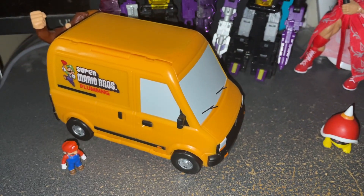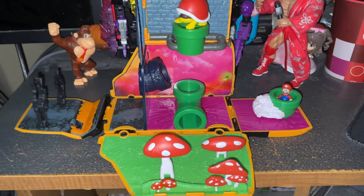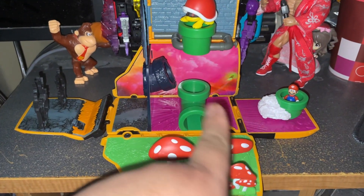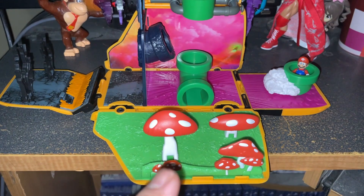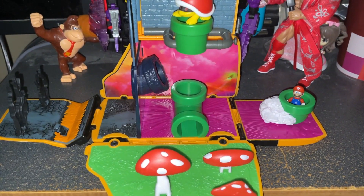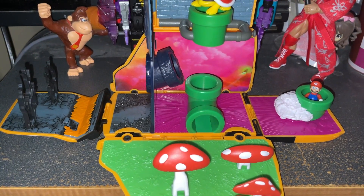By the way, the van's wheels actually move, so that's not bad. If you look at the back, there's another feature — there are different world environments: a haunted level, a pipe level in the clouds, a sewer level, and the mushroom level. It's a playset with a small Mario figure. There are extra figures you can buy to complement this playset, and if they go on sale I might get them.